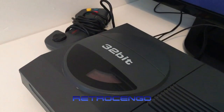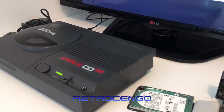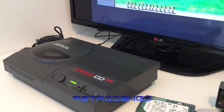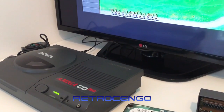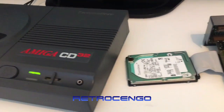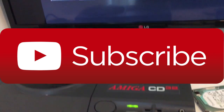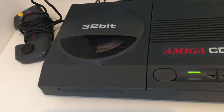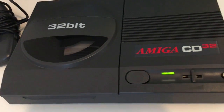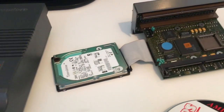I know it was Commodore's last product and it didn't sell that well — I know the history. But today in 2018 I love this system — it deserves so much love and respect. Thank you for watching guys, I hope you'll subscribe so you can enjoy Part 2 with some awesome games for this system. Until next time, love all your Amigas — have a nice day. Retro Jango out.